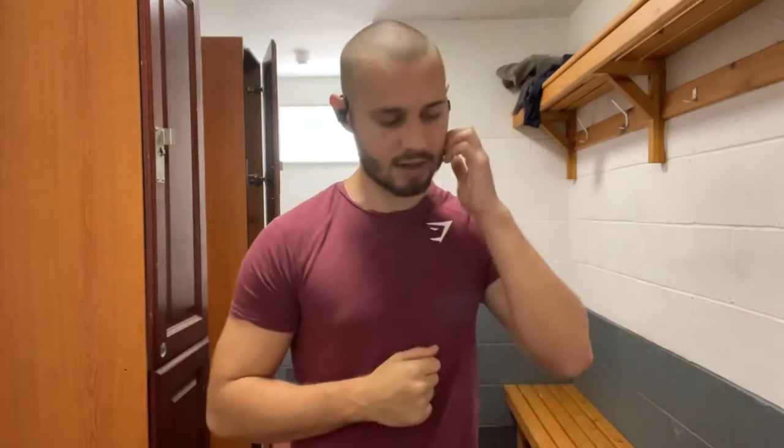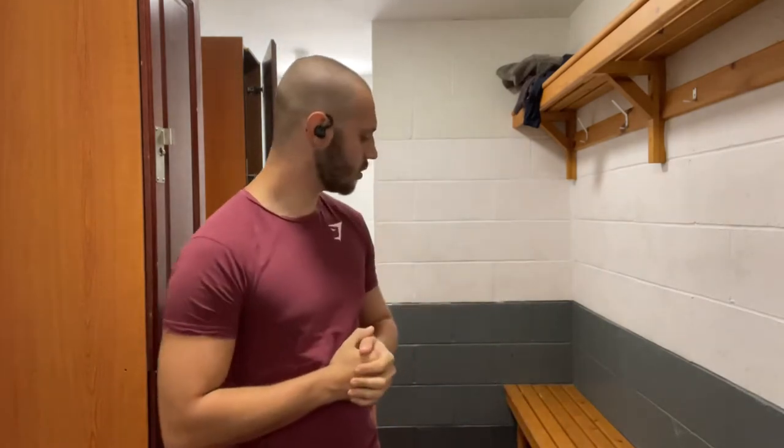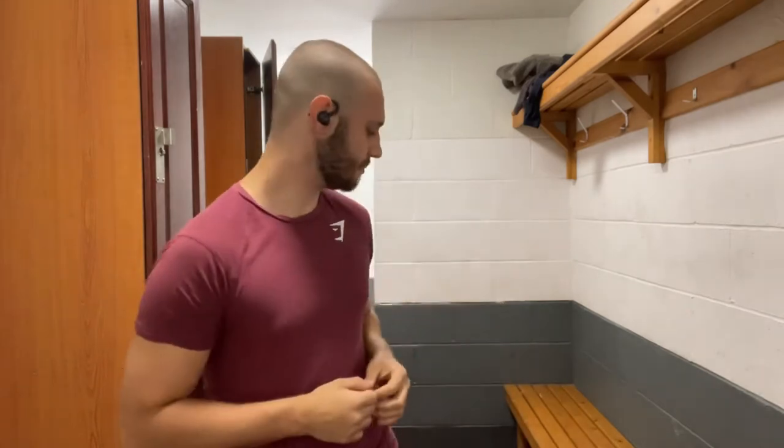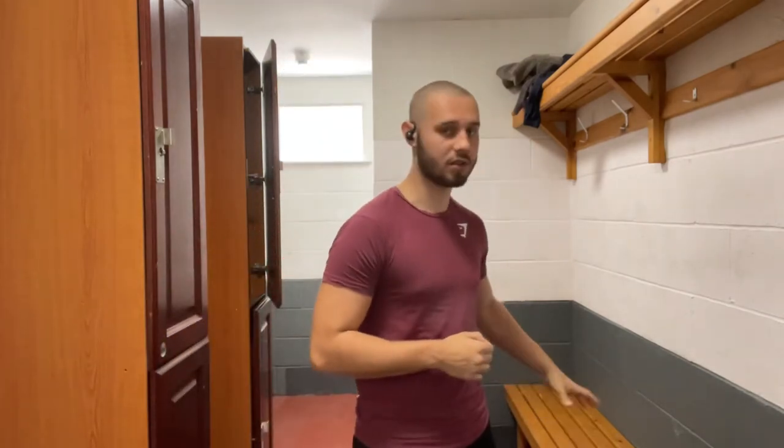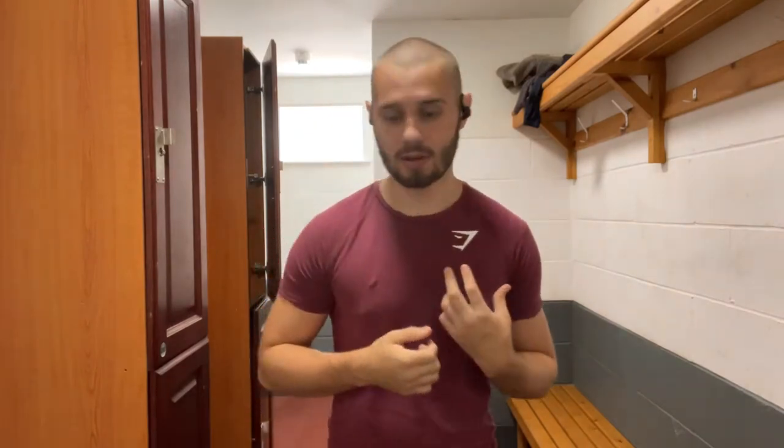So today I'm going to be doing sweat suiting. I haven't done this before and I didn't see a point in spending 70 pounds on a sweat suit, so I'm trying my own version. I've got two pairs of joggers and a thermal, and I'm going to tape my ankles to my socks and my waist, and we're going to see how it goes.